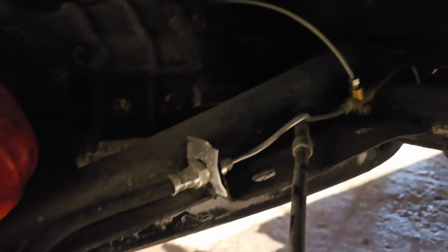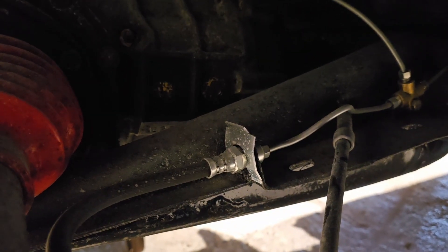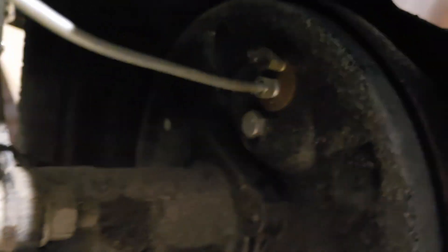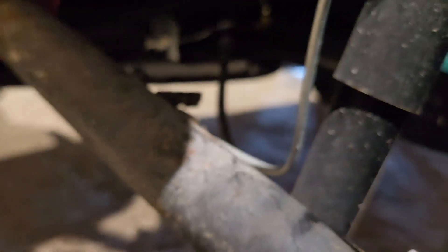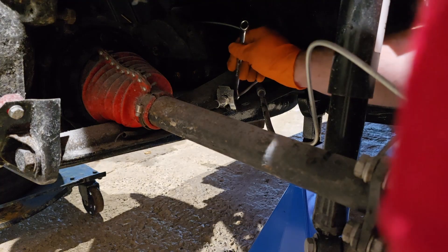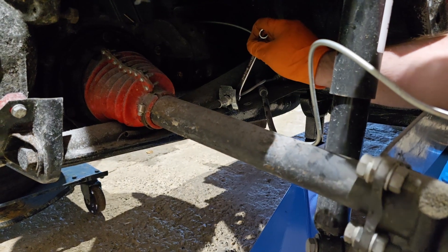As they used to say in the old Haynes manuals, reassembly is the reverse of dismantling. So I've got that pipe there and I need to put a hump into the pipe to get over the handbrake tunnel — the handbrake pipe conduit — so as you can see I'm trying to gesture that there's a pipe that needs a hump on it.